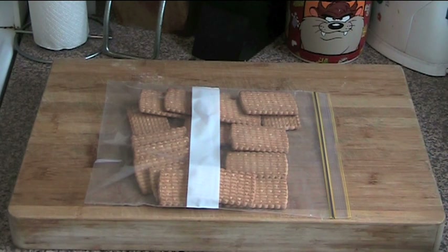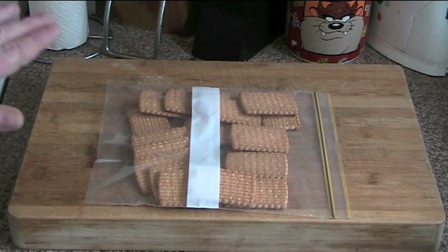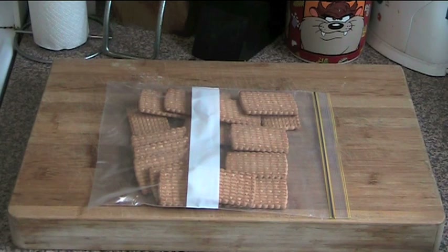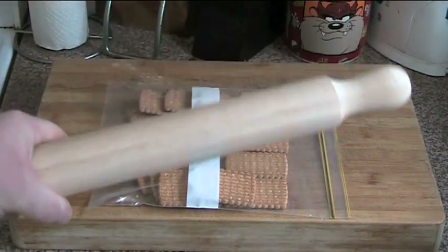It's Rocky Road! This is a very easy recipe and there's only a few steps to it. First things first, I have got a ziplock bag with about 15 cookies — just sweet plain biscuits. Now don't put them into a food processor or anything like that, because in Rocky Road we want to have a bit of consistency, so the best way to do it is a rolling pin.